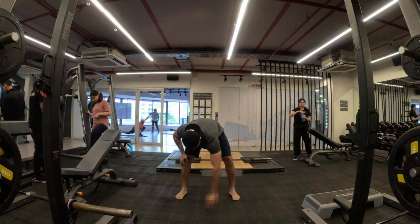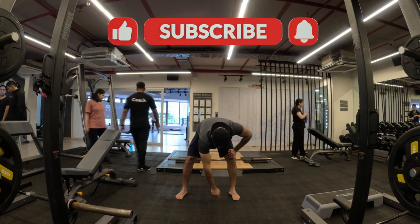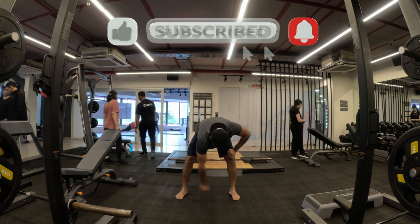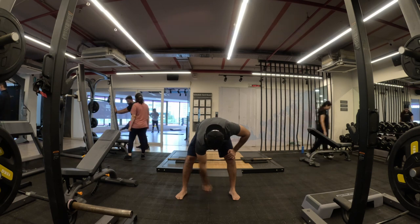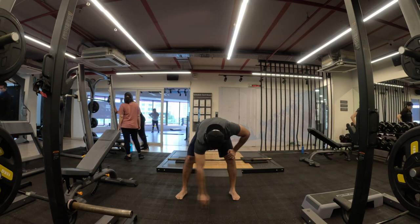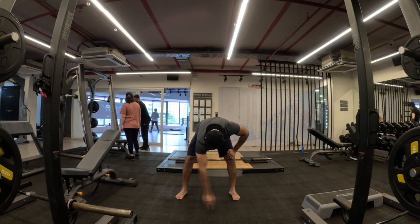Thank you so much for joining me. If you liked this video please drop a like, and if you haven't subscribed to the channel I would appreciate it. Any feedback, please drop it down in the comment section. I hope you had a wonderful workout. I'll see you in the next video where we train our pull strength again — thank you.